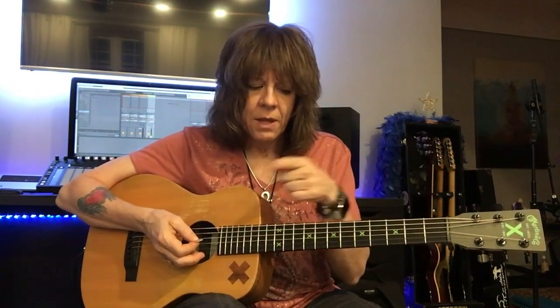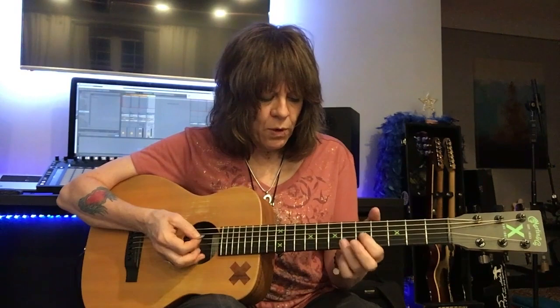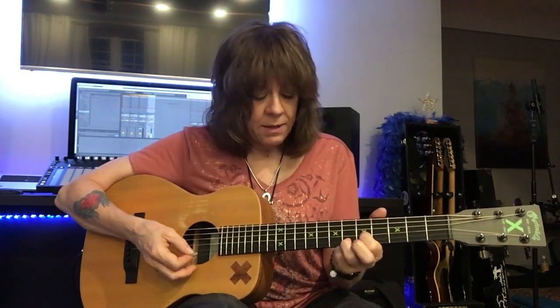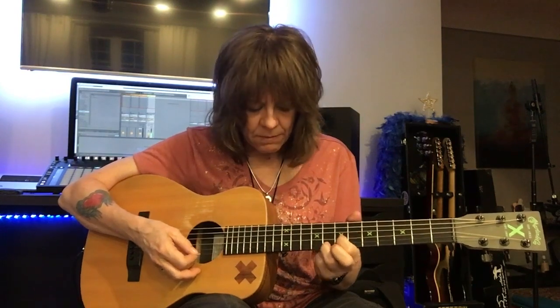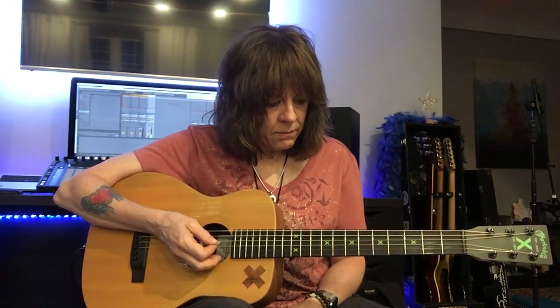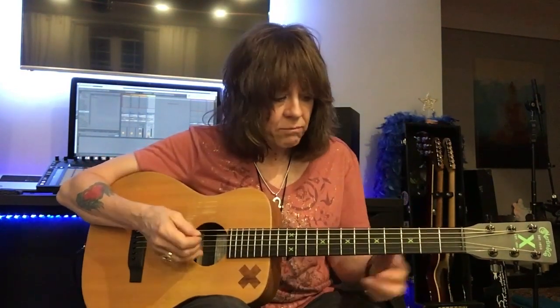There's a ping pong delay that you may be able to tell on this recording. The iPad that I'm recording this on is in stereo. So I've got a regular delay plus a ping pong delay and then a big fat reverb.